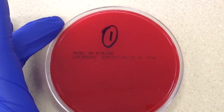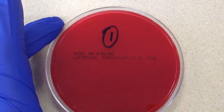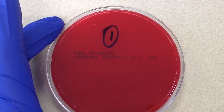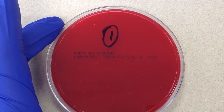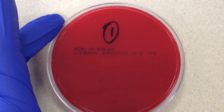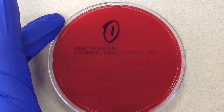This particular culture was set up yesterday, so it's incubated for 18 to 24 hours. Beta strep group A is one of those organisms that tends to grow better in a slightly anaerobic environment, meaning a higher percent of CO2. So this was incubated in a CO2 incubator.